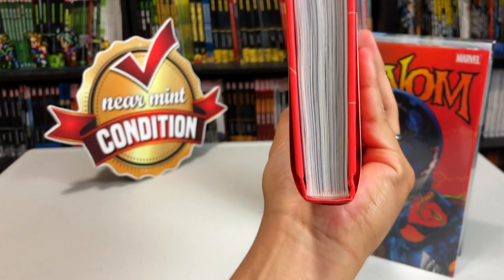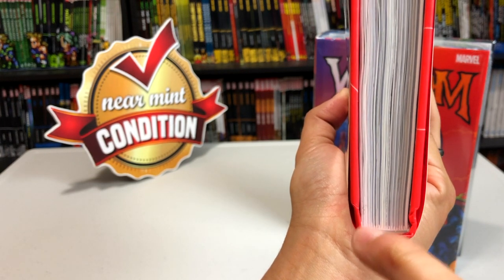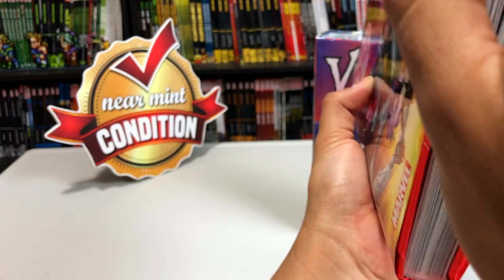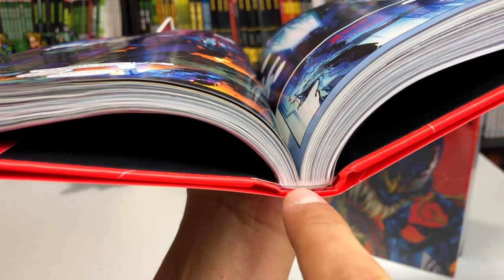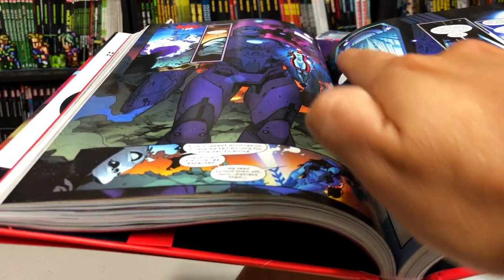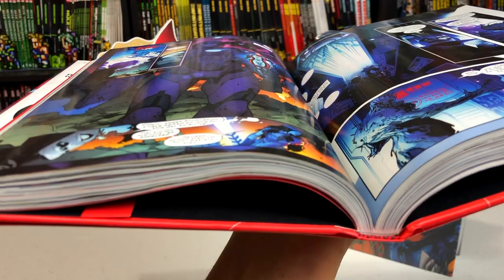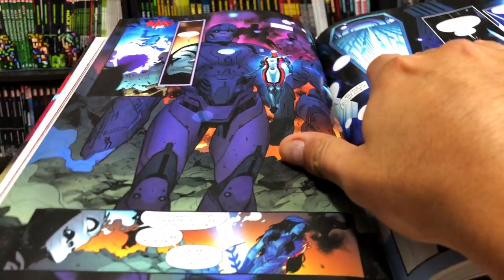Glued binding is literally where the pages of a book, of a collection, are glued to the spine of the book. They are flushed right up against that spine, so there's not an outer or inner spine like when I show you the eye of an oversized hardcover or Omnibus — that's what's lacking. When you open a glued binding oversized hardcover, there is no flex in that spine, so it doesn't create an eye, there's no curve. What happens is it affects the gutter — this area right here is known as the gutter of the book. You can't really read or see the pictures in that gutter because the book isn't folding the way it would with sewn binding, so you get gutter loss.